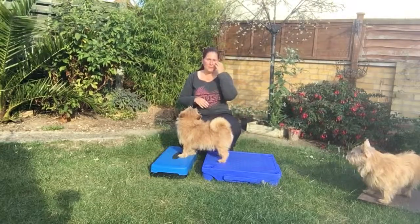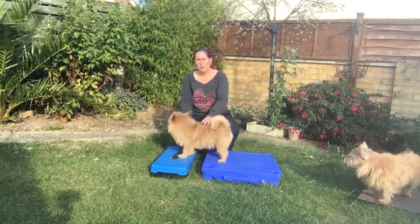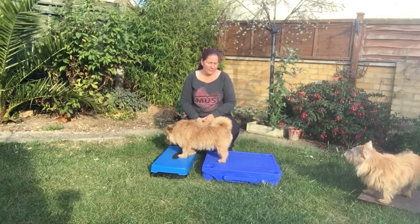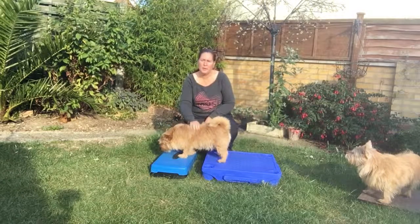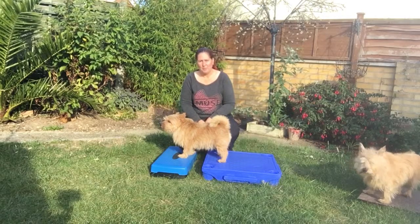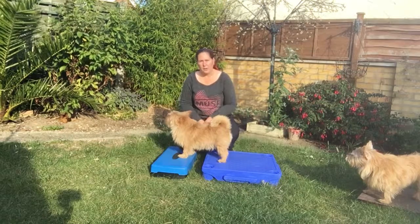If you want to do it on two balance discs or two fit frames, you can, but build up to using those. Initially you just want two items that are a good size for your dog's feet to get onto — foam blocks, two boxes, two books. Something at a similar height, not too high initially so your dog doesn't fall off and hurt themselves. So that's front paws on one item, rear paws on a different item, and then holding that for a few seconds.